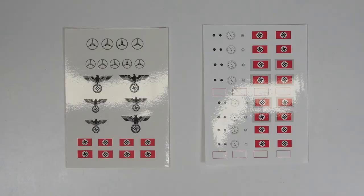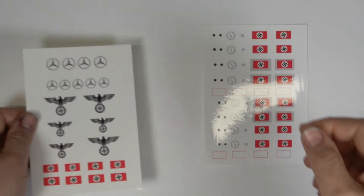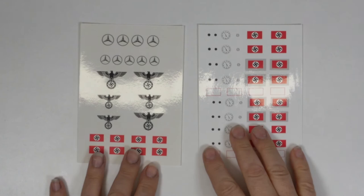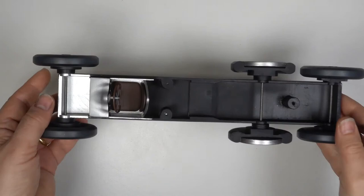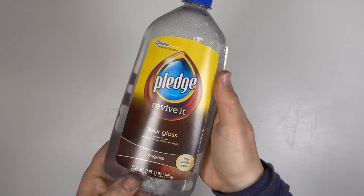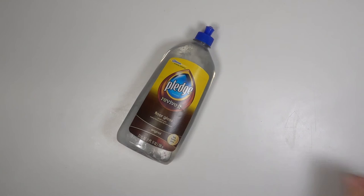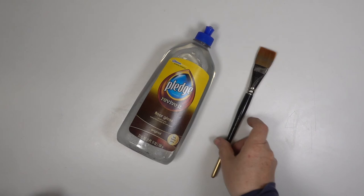The decals were printed on my inkjet printer. I printed the eagles on clear decal paper and the instruments on white decal paper, and I had plenty of options when it came to applying the decals to the model. To prepare the body shell for the decals I gave it a good coat of the latest incarnation of Johnson's Clear, now sold as Pledge Revive It — there's an Amazon link in the description. It's really thin and to apply it I decided to go low-tech and use a paintbrush. It goes on really well and forms a good glossy finish, perfect for the decals.